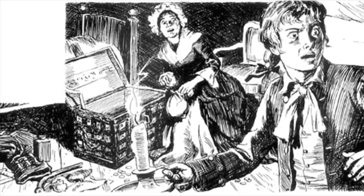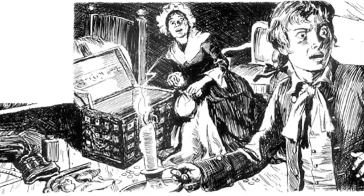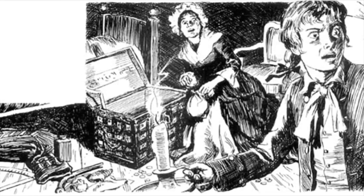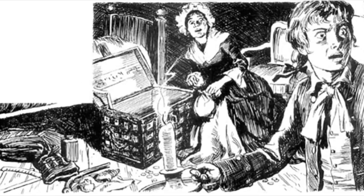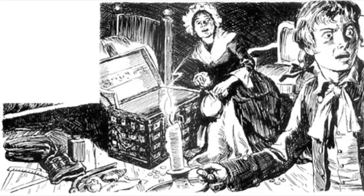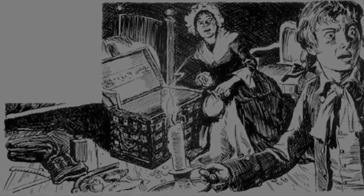That seemed to be everything. Then my mother removed the bottom lining of the chest. Hidden away was a bundle tied up in oilcloth — it consisted of some papers and a canvas bag. When she lifted this bag, we heard the jingle of gold.